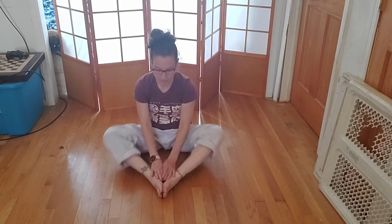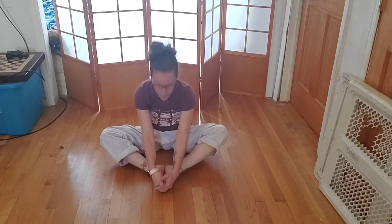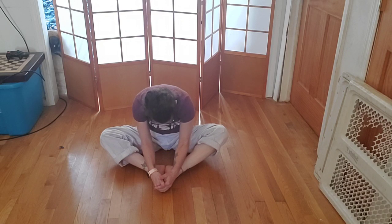Bring your feet together and make a butterfly. Shake out your knees, then pull your feet as close as you can. Bring your head down — ichi, ni, san, shi, go. Cross your legs. Slowly shake your head yes, then slowly shake your head no. Shrug your shoulders up and wiggle them around.